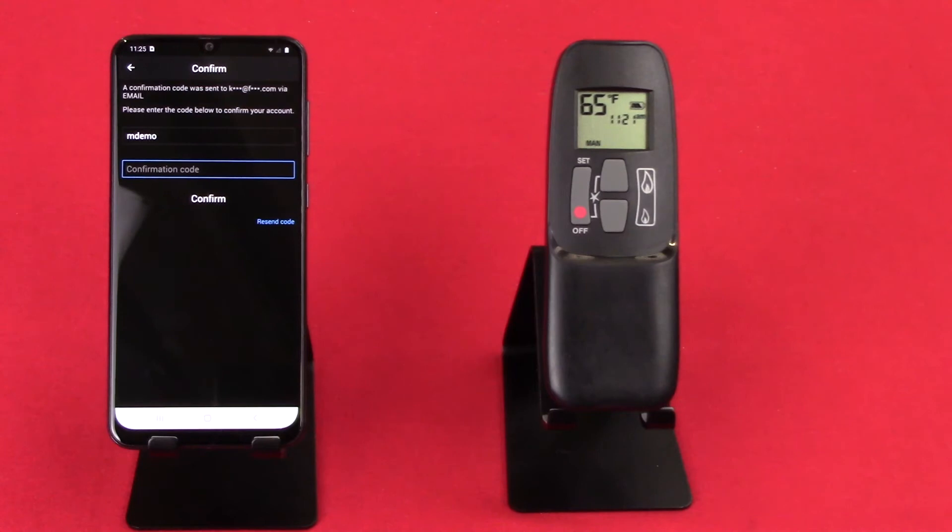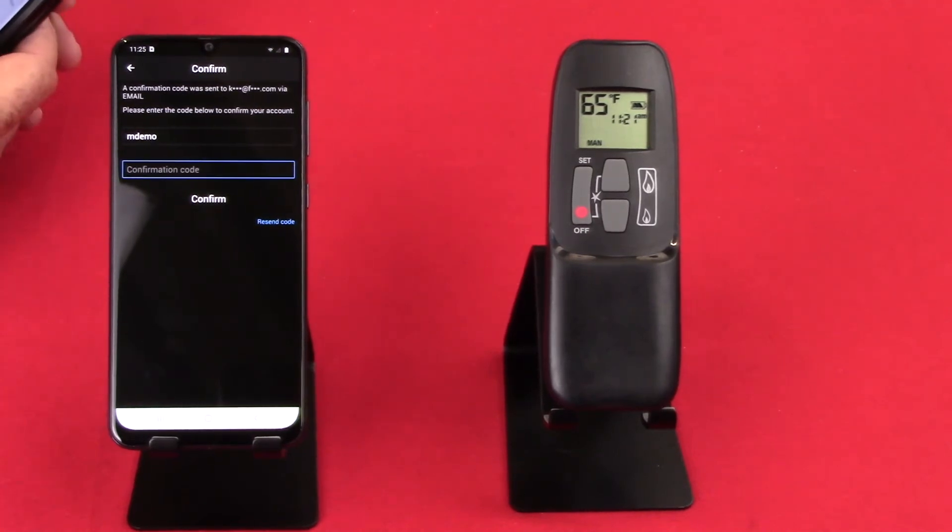Once we've done that, almost immediately you'll see the confirmation screen come up. There's going to be a confirmation code that you need to put in for security reasons, and it's going to come to the email we just used to create this account. Sometimes it's helpful to have a secondary device to get that email on. You have 90 seconds from the time the message pops up to input your confirmation code.